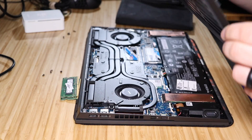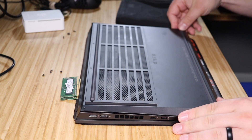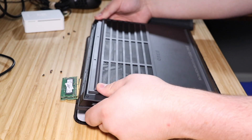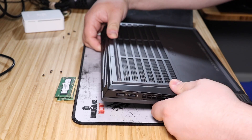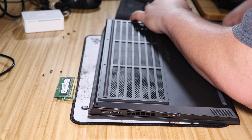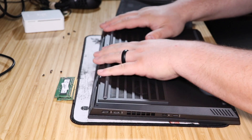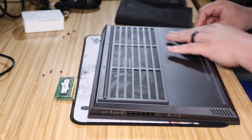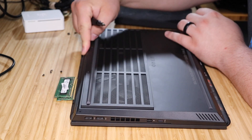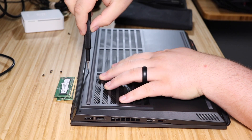Next, go ahead and put the bottom panel back on. Push it into place gently — don't force it. It will snap, crackle, and pop as you push it in and that's fine. Then replace the screws. Remember the longer screws go in the back, by the heat sink array. Don't over-tighten them.